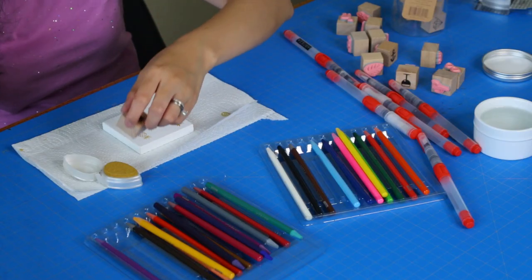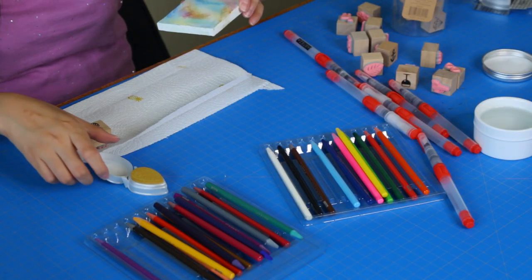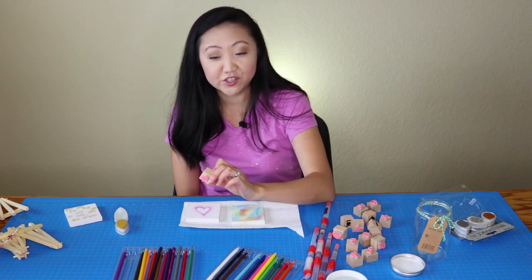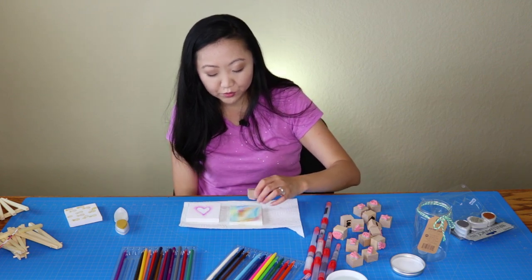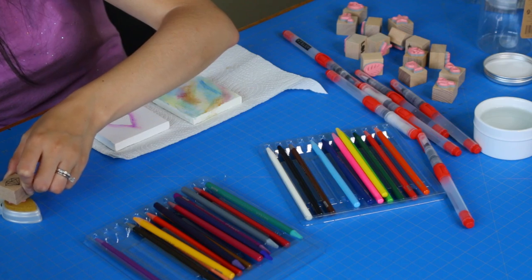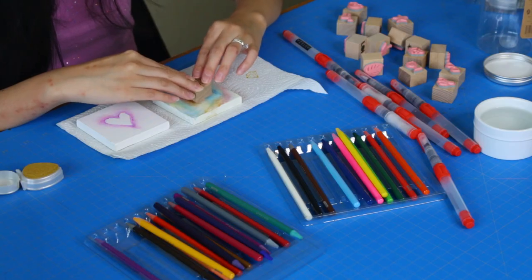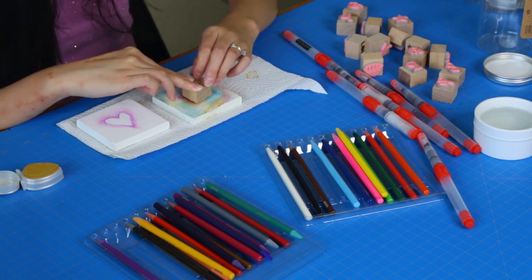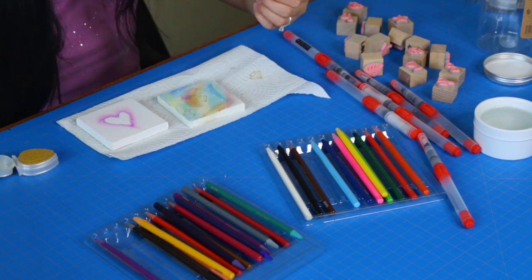This canvas is dry enough that I'm going to try to stamp on it and see how that works out. This is a little diamond stamp and I'm going to try this one on the canvas — a few stamps of it. Let me get this in the ink pad and see how that looks. That looks actually pretty cool — that looks pretty good too.